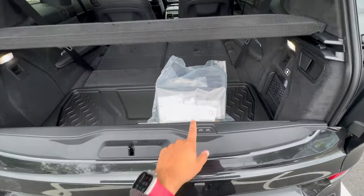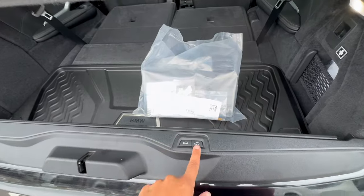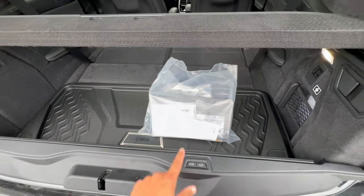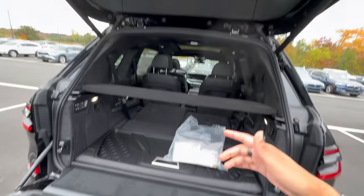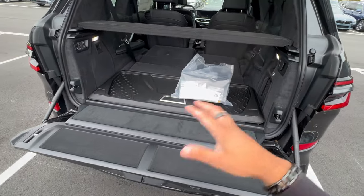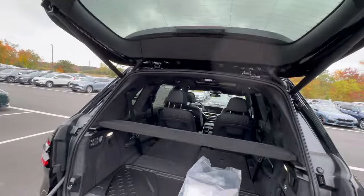BMW X7s and X5s have an additional tailgate. Push on the button on the left side to open it. The button on the right will drop the ride height of the X7, making it easier to load large boxes. You can set it up so that when you open the top tailgate, the bottom tailgate opens as well — that's a setting within the vehicle. To close both, you don't have to hit the tailgate first; just hit the top one and it'll close both together.